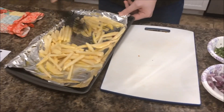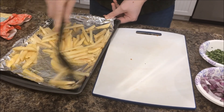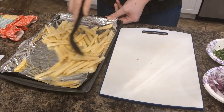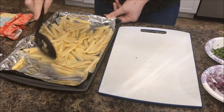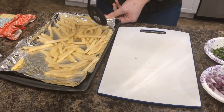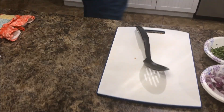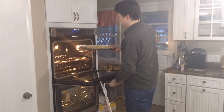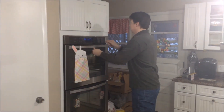Get them all tossed up and mixed up there. Any of you people out there that know how to cook are probably laughing right now. I'm going to put them in the oven — 400 degrees, already preheated — and set for 20 minutes.